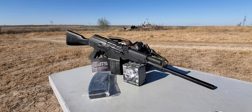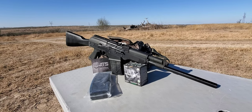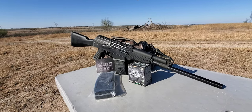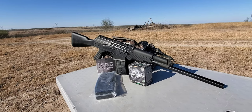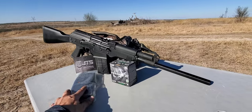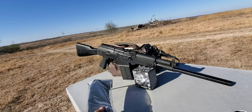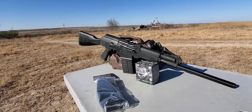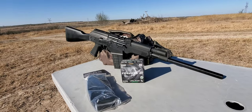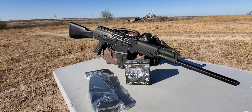Alright everybody, hello, this is Ernest. I reached out to JTS — if you remember the last video I made was about the 10-round magazine and how I was having problems with it. Well, they sent me a brand new one and I sent them back the bad one, or at least the one I perceived to be bad. I'm still using the Upland, still shooting 1400 feet per second. This gun has been flawless on that ammo.